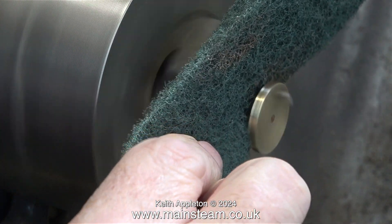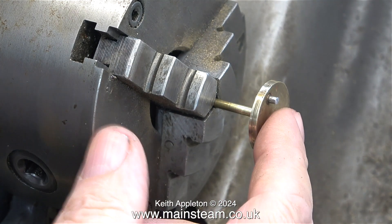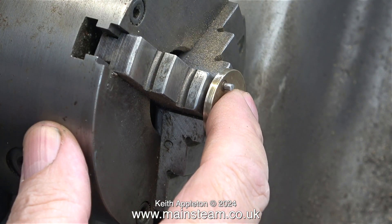I'm trying to remove the paint on the rear of the crank web using some Scotchbrite, and this was fairly successful.